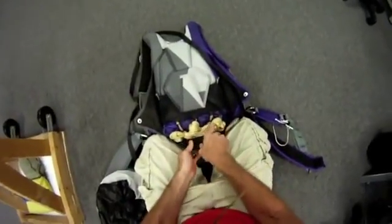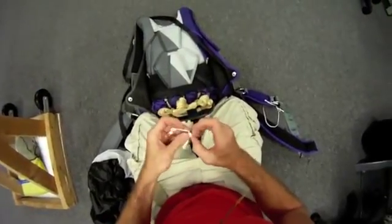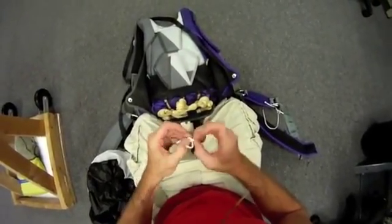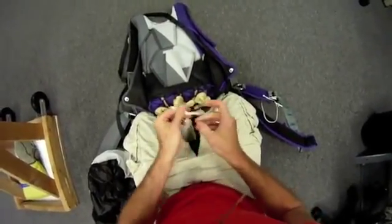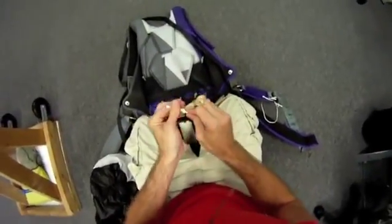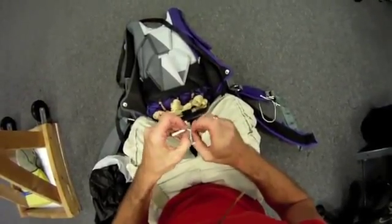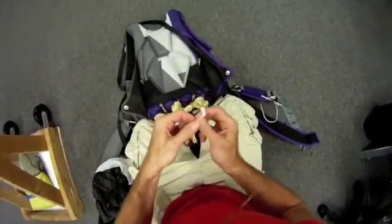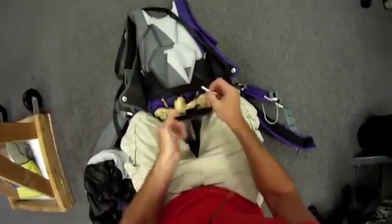We're also going to learn how to adjust a main closing loop. You want your closing loop to be anywhere between an inch and a quarter to an inch and a half long — that's pretty much what you're looking for. As you can see, I need to shorten it a little bit. There we go. Once I'm done putting tension, it's going to be about an inch and a half.